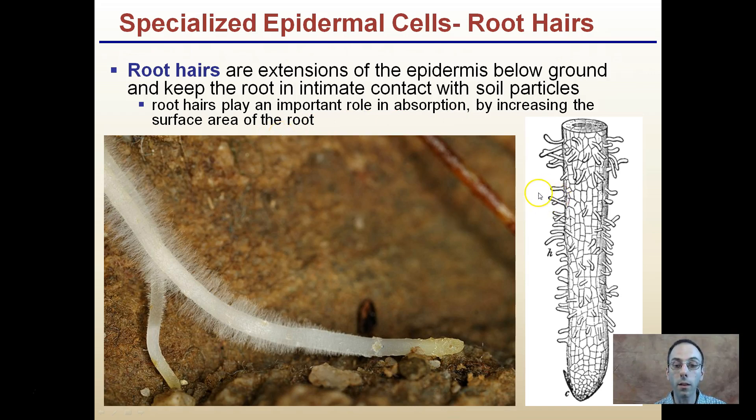From the root, we can also have mycorrhizae that binds to it — a beneficial symbiotic fungus — which can further enhance water and nutrient absorption. That was a short description of the three specialized epidermal cells in plants.